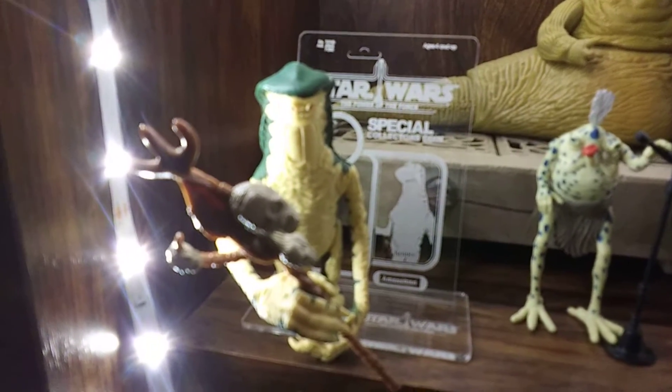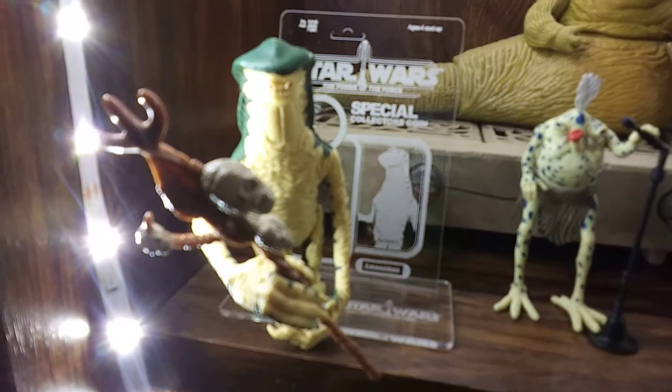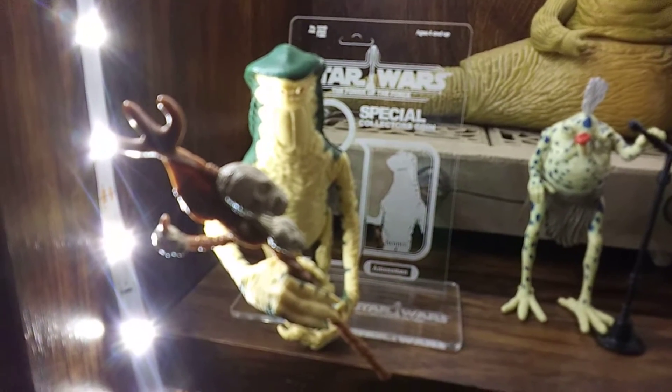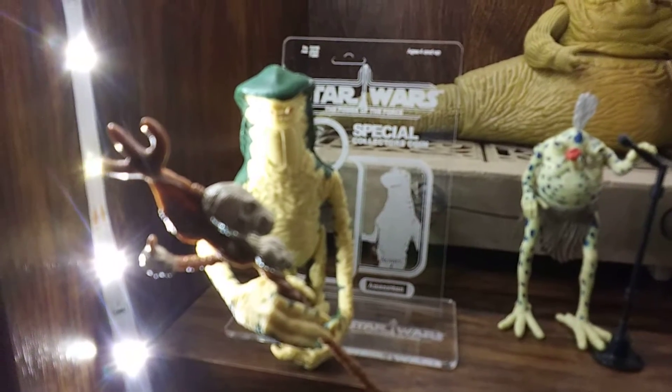They have three different sizes. It comes in two pieces of plastic with a peg for your figure to stand on. It's all laser cut.